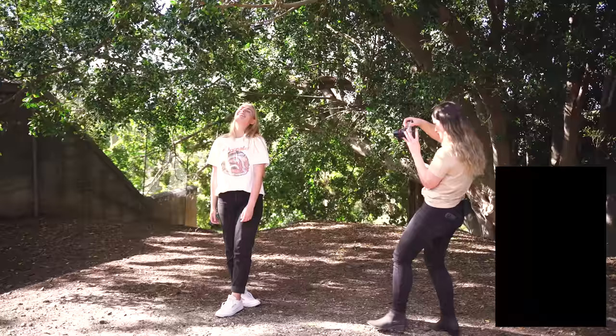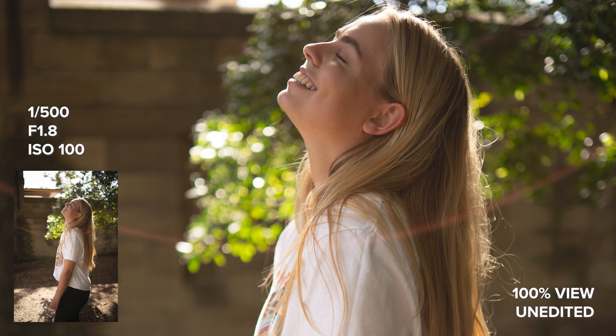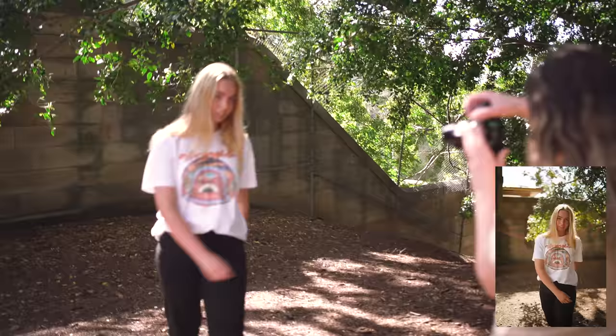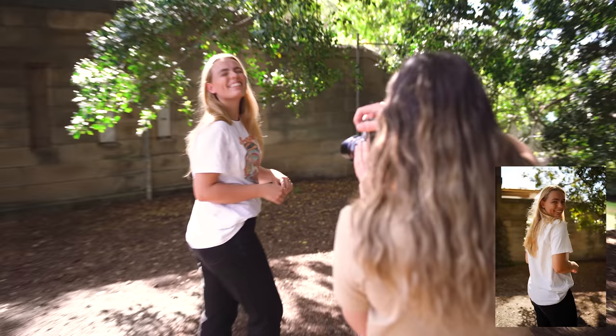I tried this lens on both the a7c and the a7III and found the autofocus was quite different between both cameras. On the a7III, I felt like the autofocus was a little bit slower and less accurate and the iAF wasn't keeping up with Steph's eye. On the a7c on the other hand, it was completely different due to the camera's updated and newer autofocus system. I had focus tracking set up and it kept up without an issue throughout the entire photo shoot, even in harsher backlit conditions.